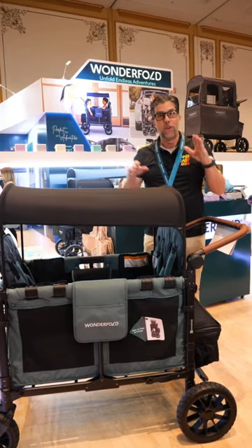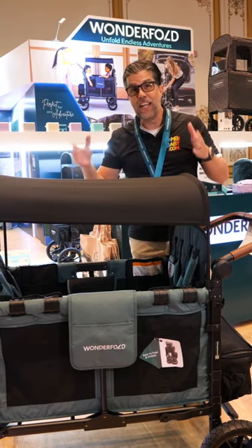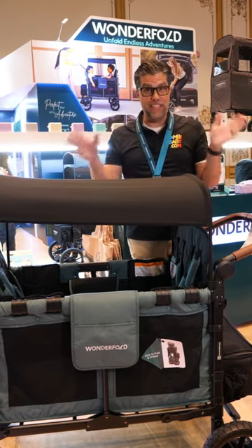Hey guys, Anilio here. I'm at the ABC show at the Wonderful booth, and I'm going to show you exactly how to collapse and fold the W4 in the easiest fashion.